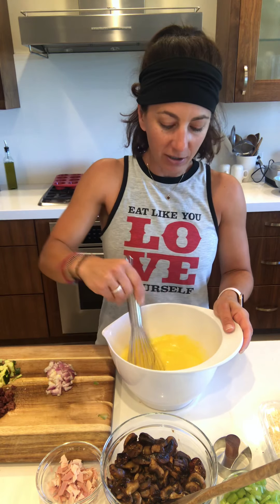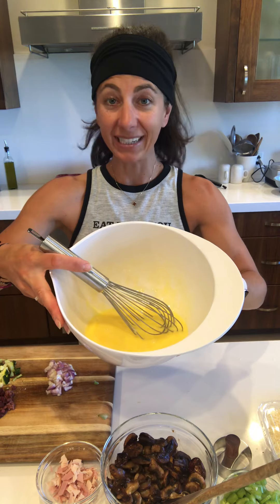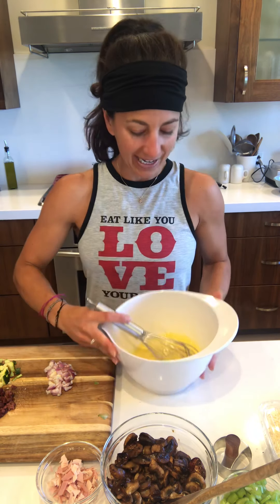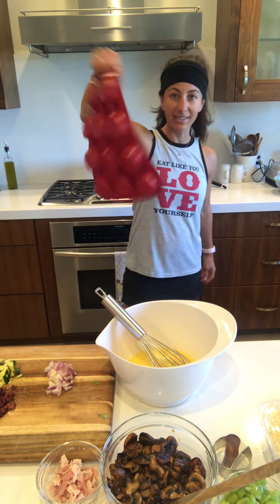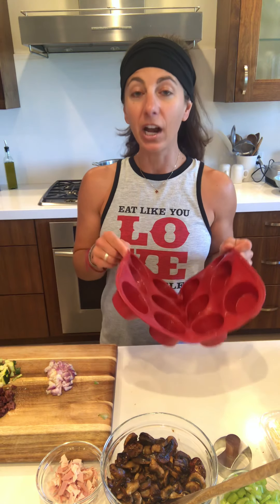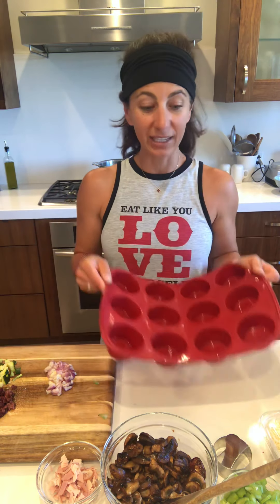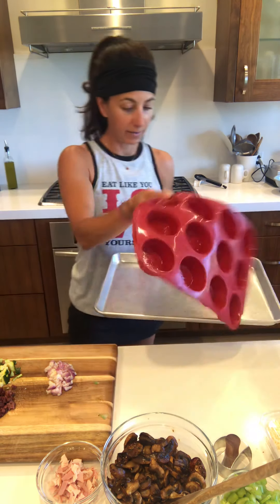Right now I have three servings — six eggs — beaten up here in the bowl and those are ready to go. The fun part is we get to choose what we want to have with the egg cups. I have a silicone muffin tin — it's floppy — so I need to put something under it. I'm going to get my cookie sheet out and put that underneath the muffin tin. If anything spills over, it's also nice to have that there.